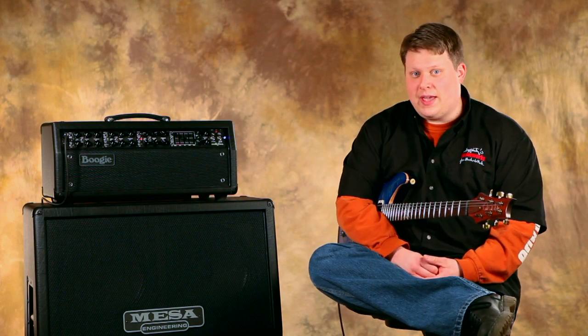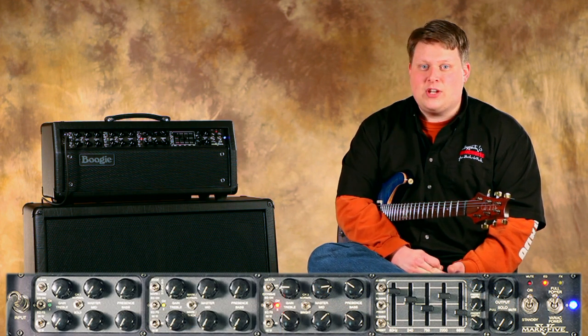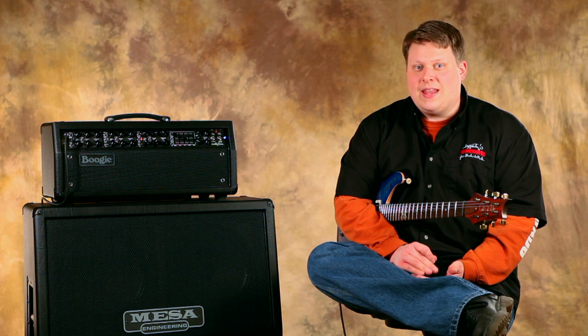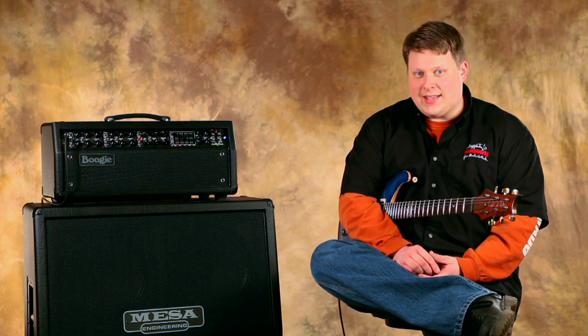Now we've totally changed how we have this channel set up. We've changed our pre-gain EQ and our graphic EQ, and brought our gain down. This is going to be a really nice low gain solo tone — very clear, but with a lot of power and punch. We've also dropped our power section down to 10 watts, Class A.